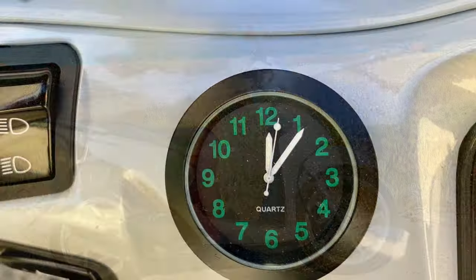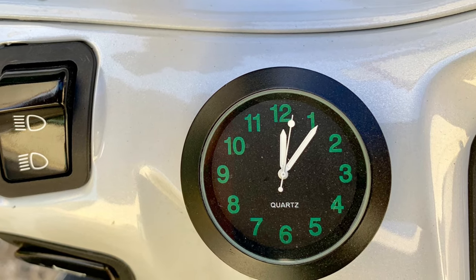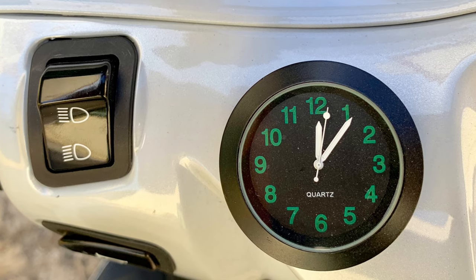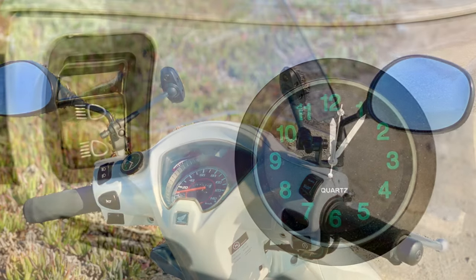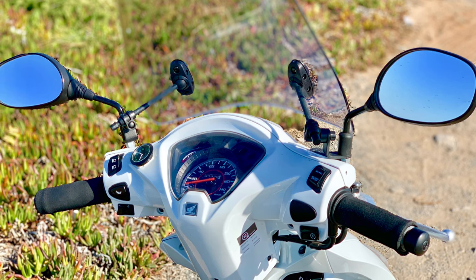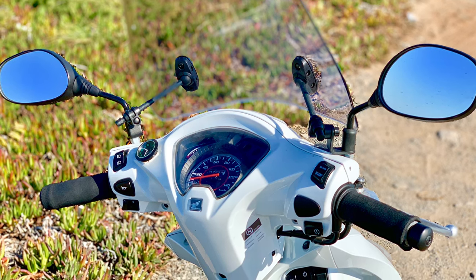The next mod was very easy — a little self-adhesive analog clock sourced online for about five euros. It just makes life a little bit easier, saves me having to pull out my phone to check the time. Prone to theft you might think, but it was cheap enough so I'll take my chances.